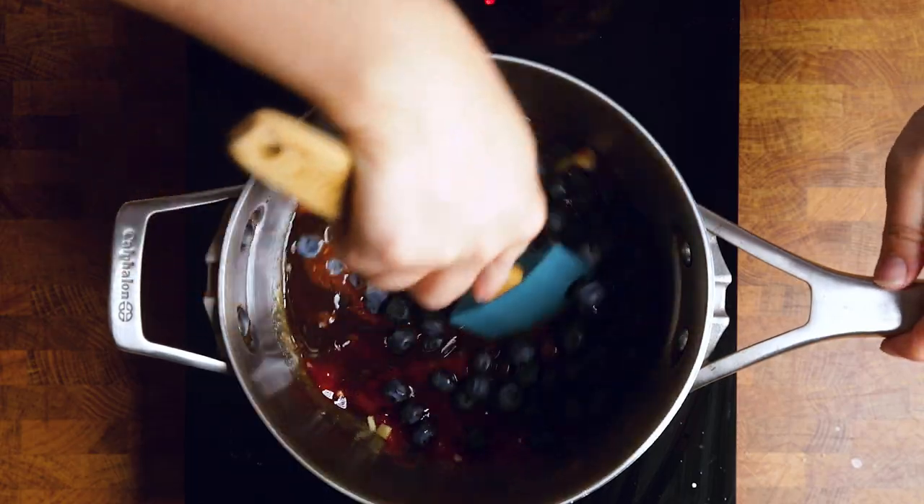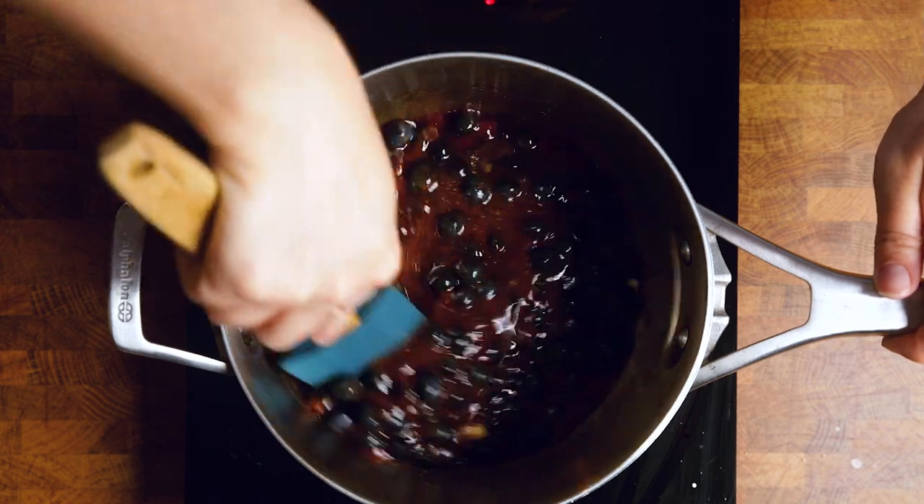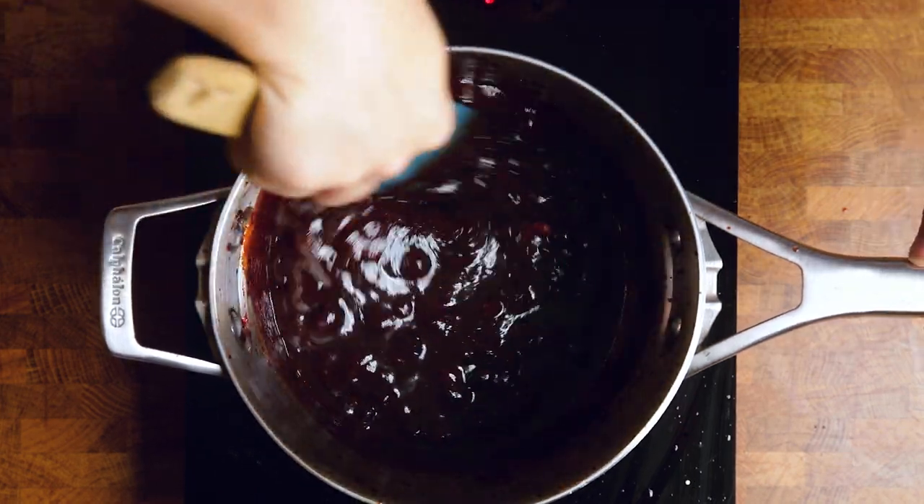Stir well. This one you do want to let cook down for about 20 minutes to allow those blueberries to fully develop their flavor. The biggest difference in this recipe versus the first is that we now need to blend all of our ingredients together to make sure we have a smooth consistency without chunks of blueberries. This is best done in a high-speed blender. If you don't have one, get it as smooth as you can — if any chunks or blueberry skin remain, you can run it through a sieve and you'll have a really smooth consistency without any worries about chunky pieces.